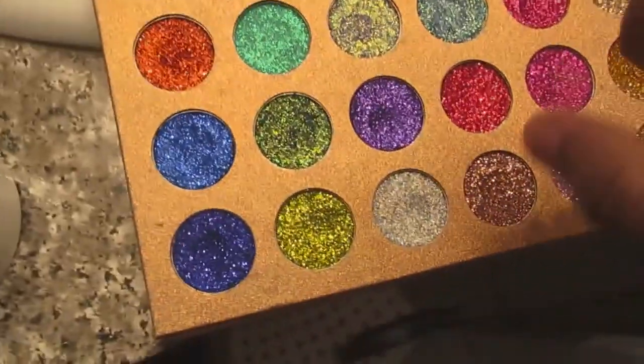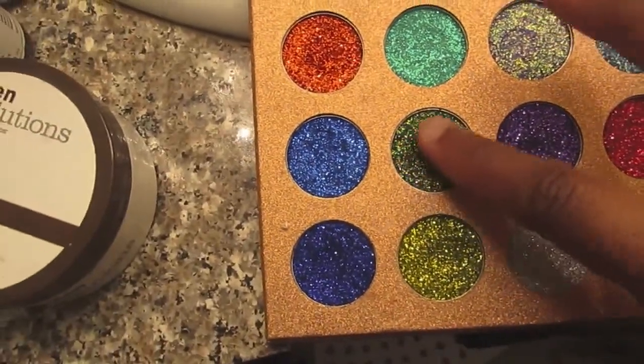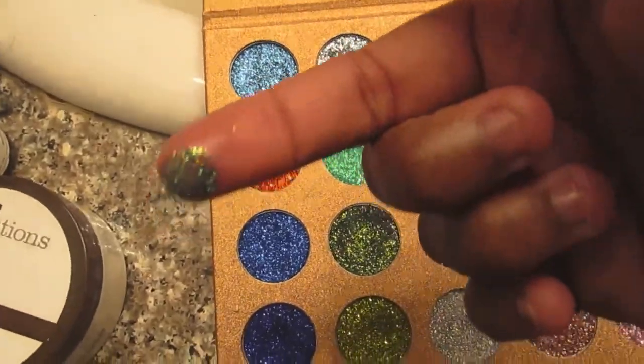Let me show you guys. So this is what I do — I'm going to swirl right there, just to get in there. And then you guys can watch me.